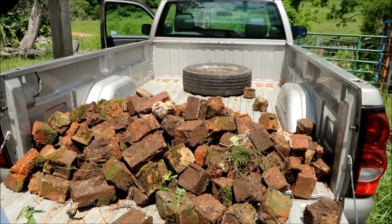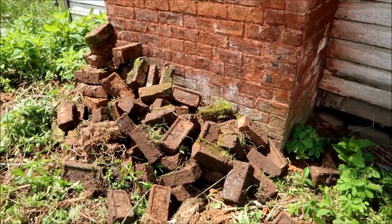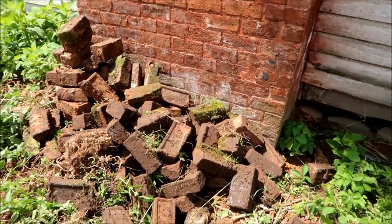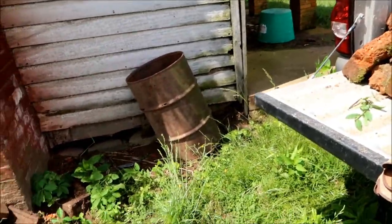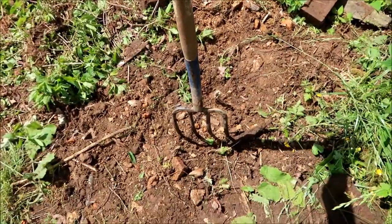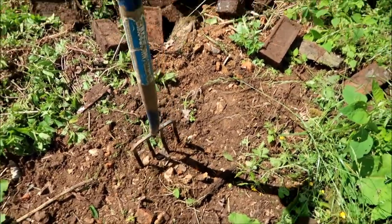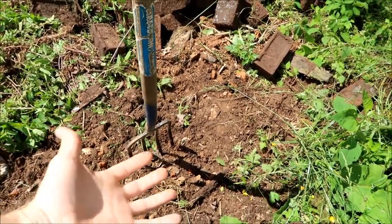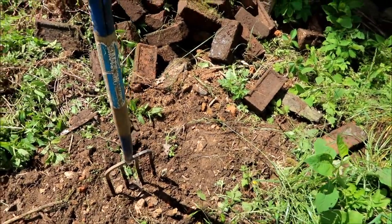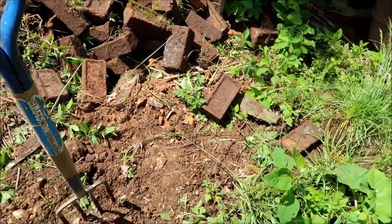I've got most of the broken bricks here in the back of the truck, got those sorted out, and then I piled all the ones that are still whole over here near the base of the chimney. I'll come back and get these next. I've been using this little spading fork right here, and that has worked excellently for digging the bricks out — you can dig down in there and the dirt sifts through the tines of the fork, leaving the bricks right on top. It's worked quite well.